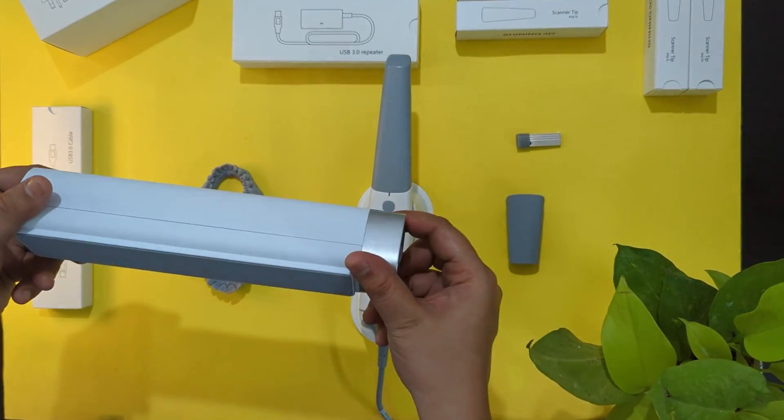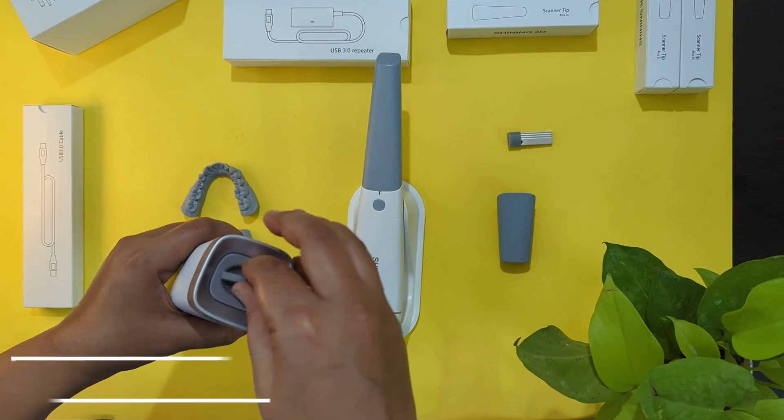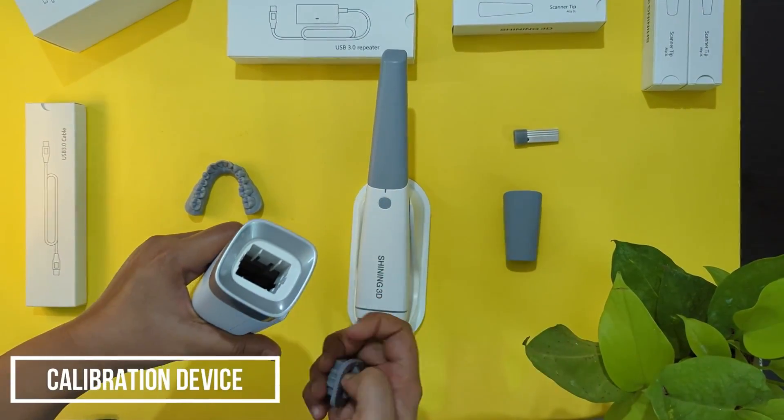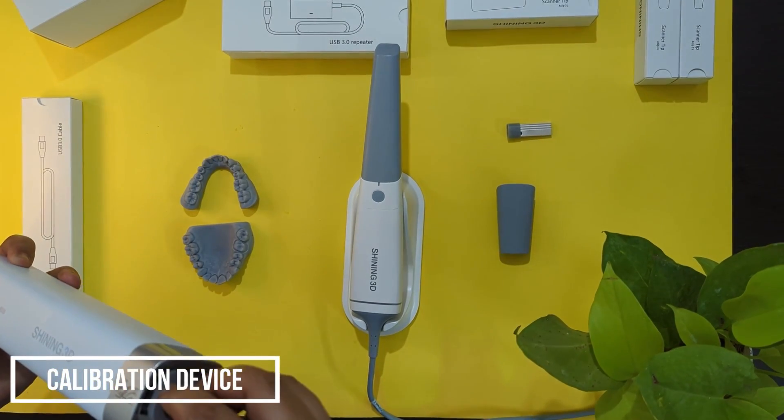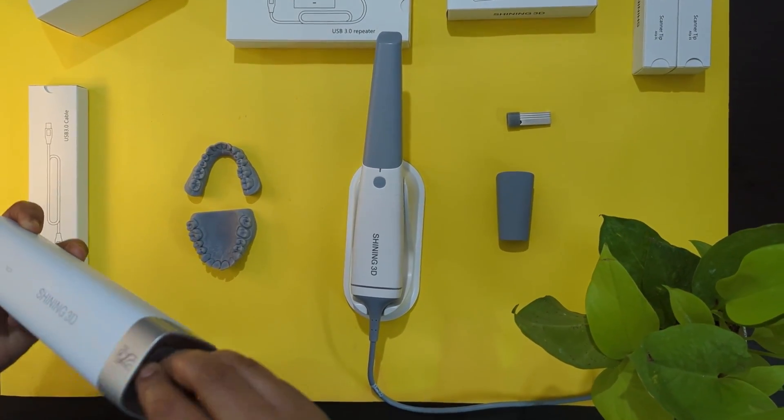We also have a calibration device. We put the scanner inside it and calibrate regularly — once or twice a week depending on usage.